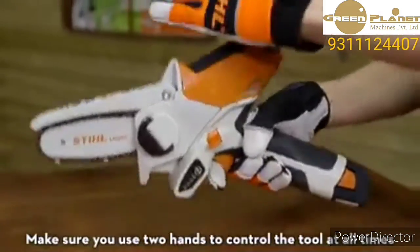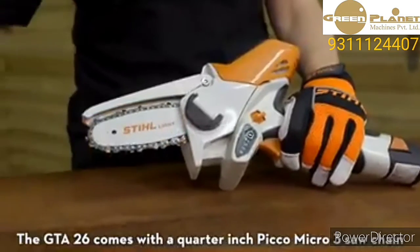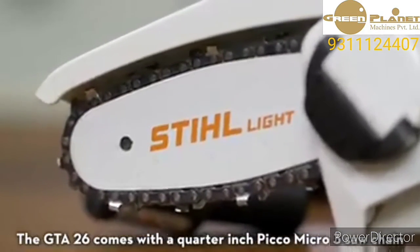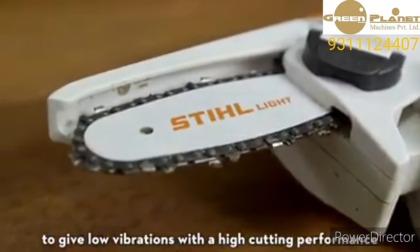Make sure you use two hands to control the tool at all times. The GTA 26 comes with a quarter inch Picco Micro 3 saw chain, which has been specially designed by STIHL to give low vibrations with a high cutting performance.